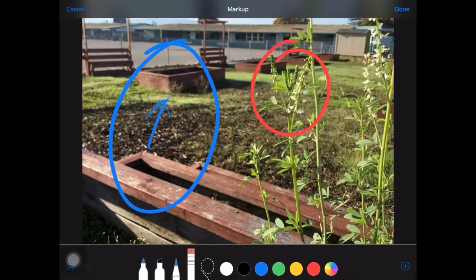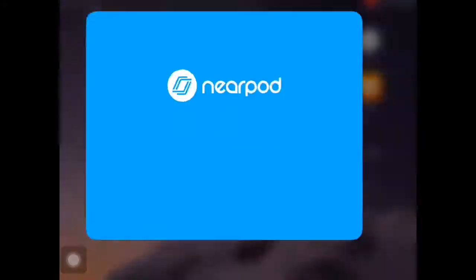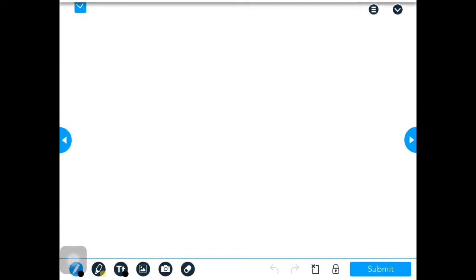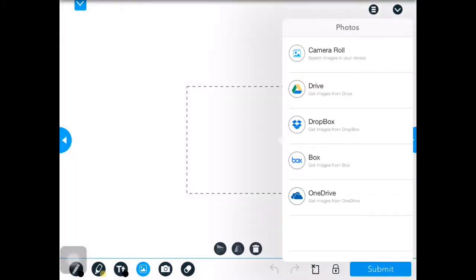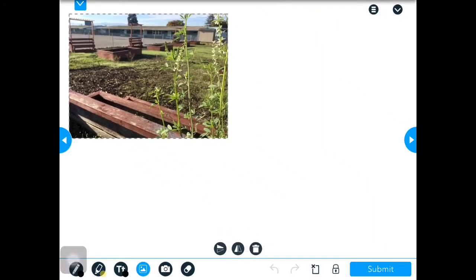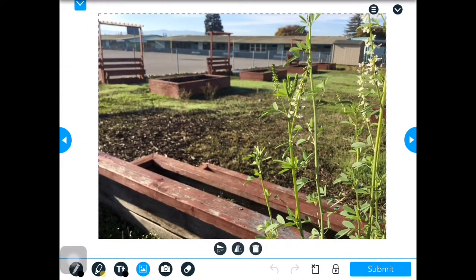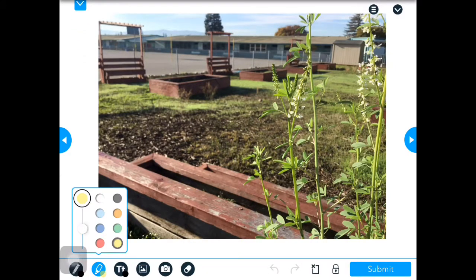I'm going to go ahead and delete those so that I can upload that to Nearpod. Here we are on the balancing elements page in Nearpod, and we're going to go ahead and add that picture in there. I like that last one I picked — I think this was the best one. I'll put that in there and make it a little bit bigger. The directions say to draw on the grid lines and circle your subject, so I'm going to go ahead and do that now.